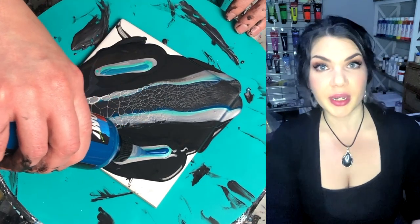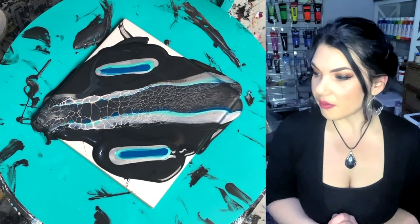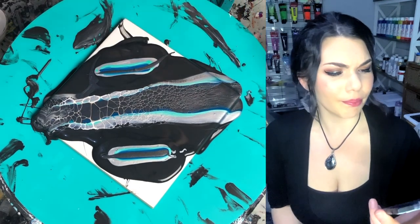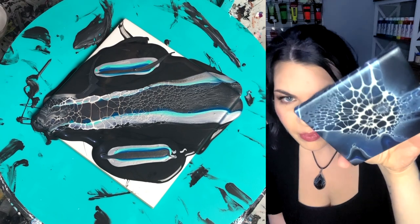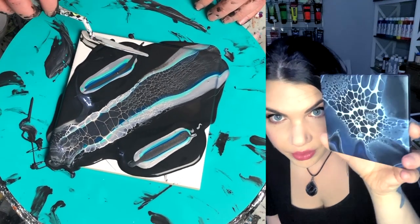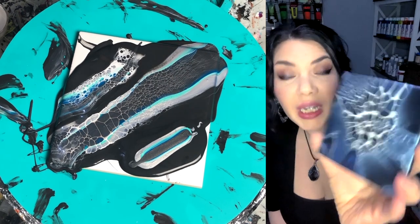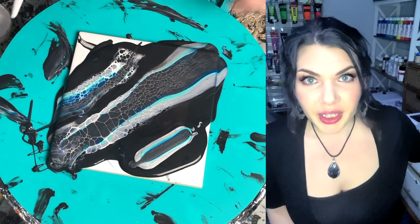Boom Gel is super fun. It makes some of the coolest cells — really different looking cells than other things you do with the bloom method. Here are two that I'm not making videos for because I don't think they're the best; I kind of boned them. But here's an example of the cells that Boom Gel makes. It's a totally different effect. And it's easy — so easy. You don't even have to mix anything. All you have to mix is your cell activator. So it's like blooming for lazy people — it's the best.